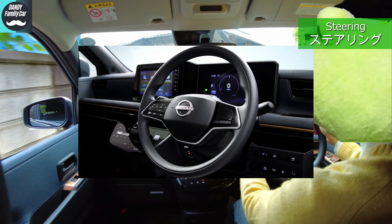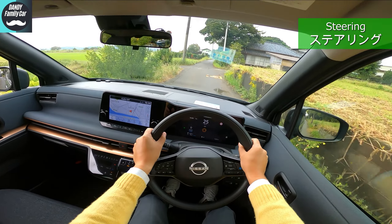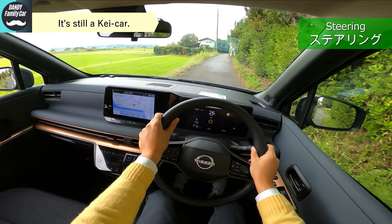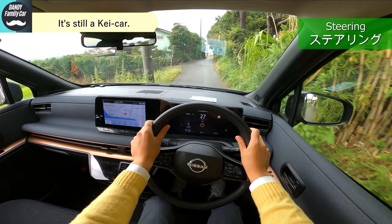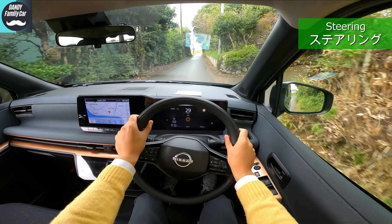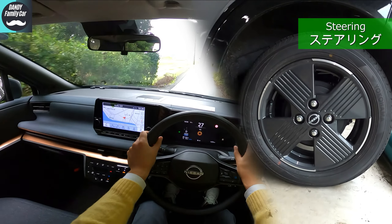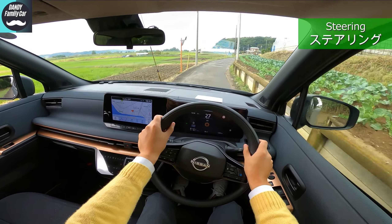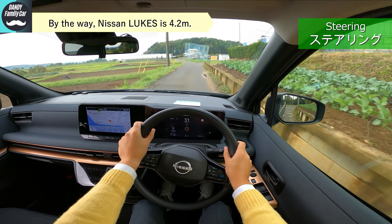Steering feel is easy to handle with good straight-line stability. However, it may be too light and slightly unsettling. There is no rattling, but the lightness is noticeable when driving over bent or bumpy roads. The minimum turning radius is 4.8 meters, which is nice, but I thought K-cars were supposed to turn more tightly than that — 4.0 or so.